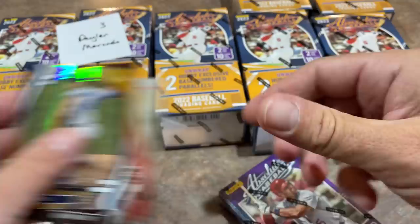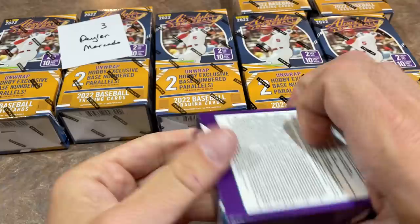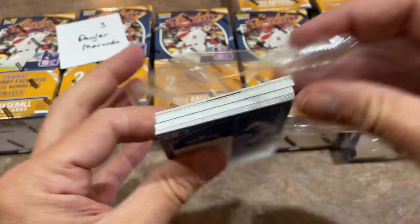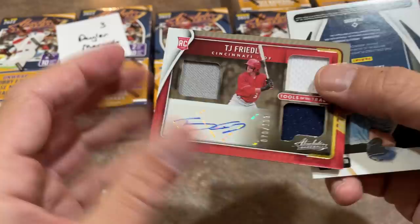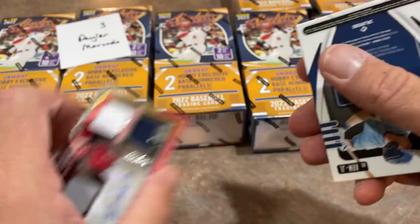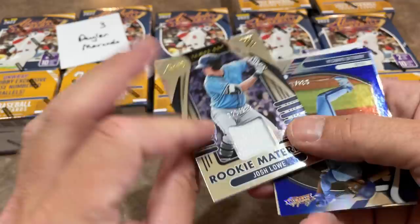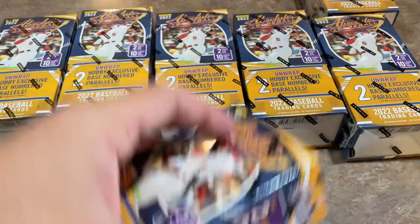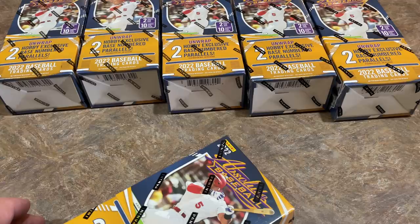Continuing down the road for Dellen, spot number three, box two. Beau Bichette. And it looks like maybe we finally don't have a booklet — actually we do. An Apostle autograph out of 199, Tools of the Trade. Another autograph as well. They are really loading up the autographs in this case. And we also have a Josh Lowe out of 299. Panini said two autographs and two relics per box on the website, but we are exceeding that in pretty much every box.